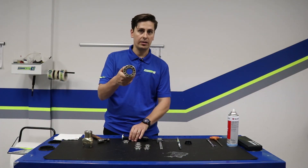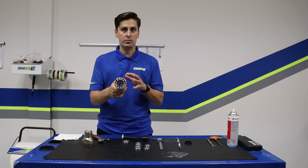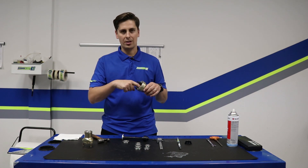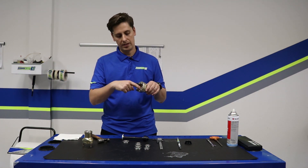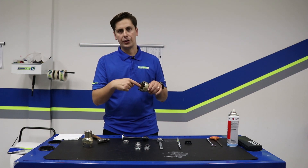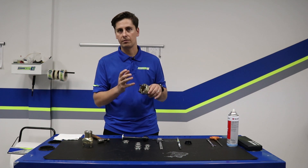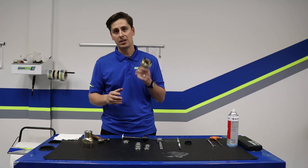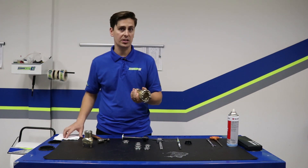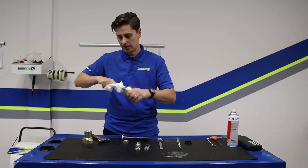Now we've confirmed there are no bearings inside our hub. Before we reinstall everything, I always recommend that you go ahead and clean up the inside of your hub. Make sure that you don't have any burrs or notice any anodizing that's missing — those are telltale signs that maybe you have a bigger issue and the bearing has been bad for a while. If you have that, you might want to think about replacing your entire hub. We don't have that right now so I'm just going to give this a quick wipe and then we'll reinstall with new bearings.